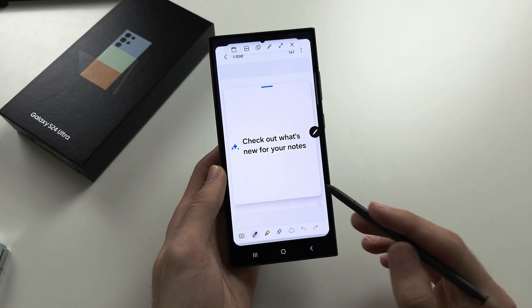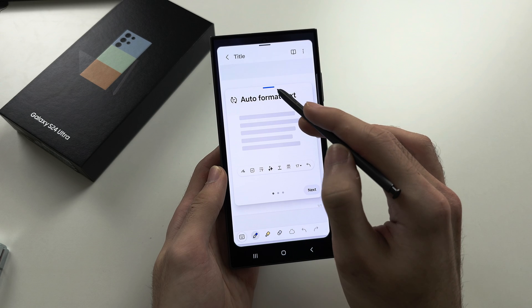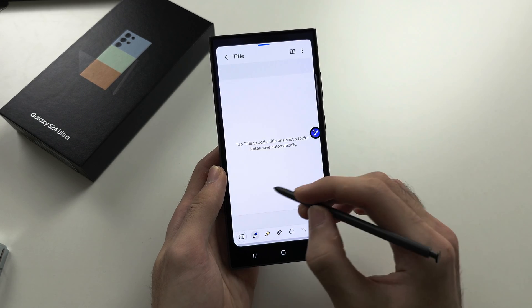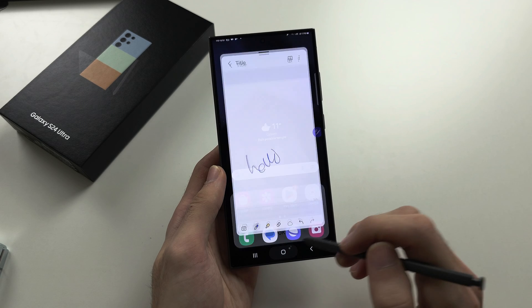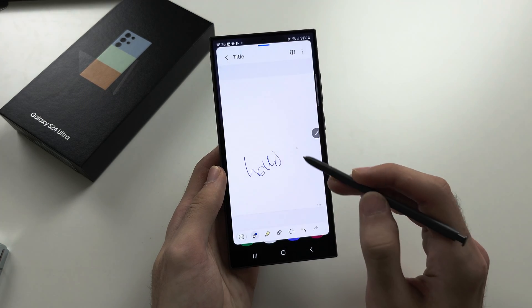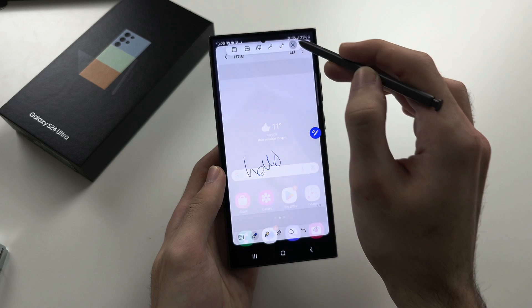The Create Note option will open the Notes app, where you can create a new note.